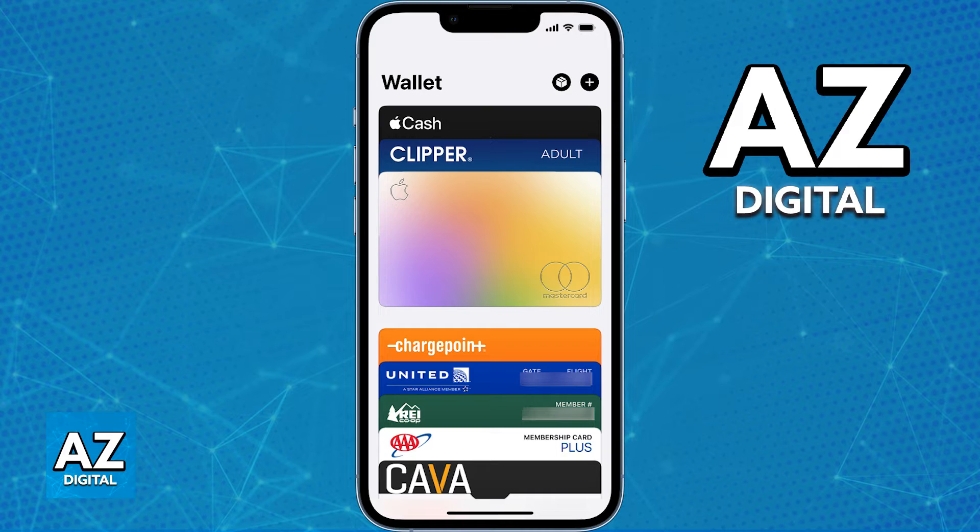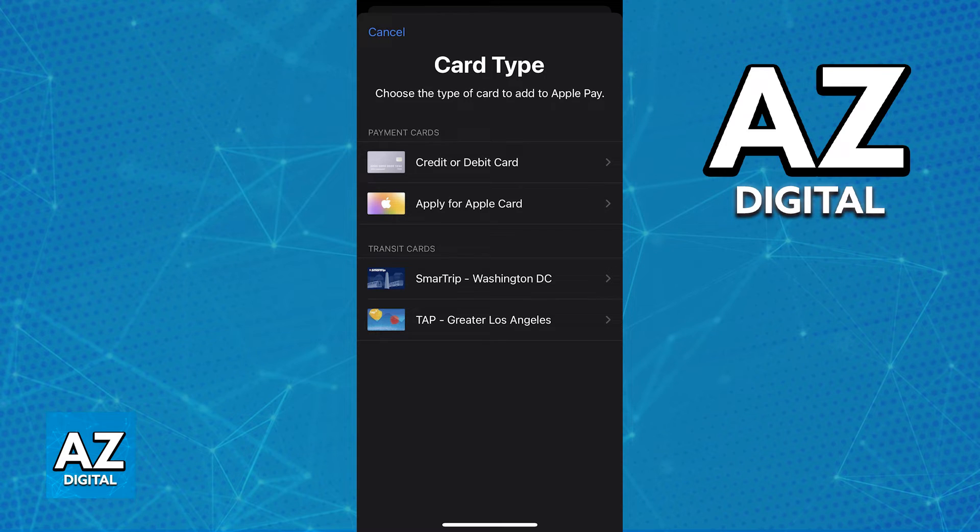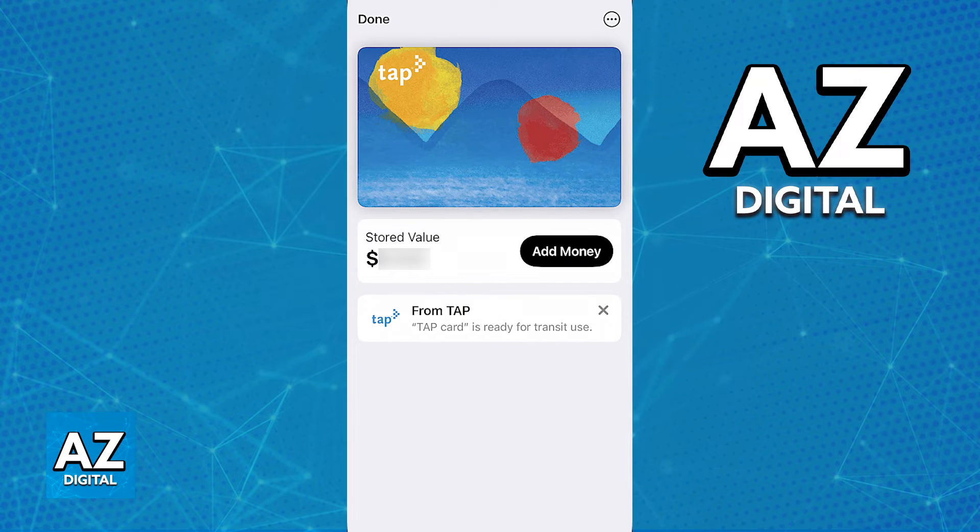If you wish to do it manually through the latest version of the Apple Wallet, open it up and you will find the plus sign at the top right corner of the screen. Tap the plus sign and choose to add a transit card from the list of options. Upon selecting transit card, you can find the TAP card among the list of options to add. As long as you select the TAP card, you will be able to see it linked under your wallet.